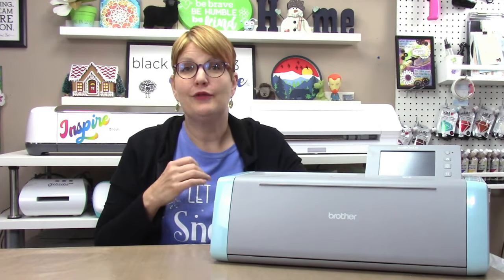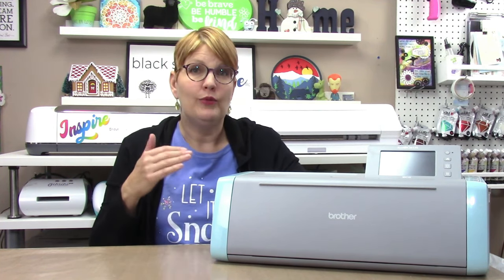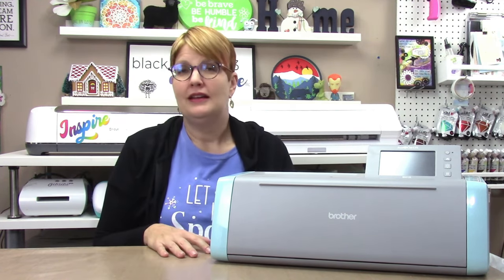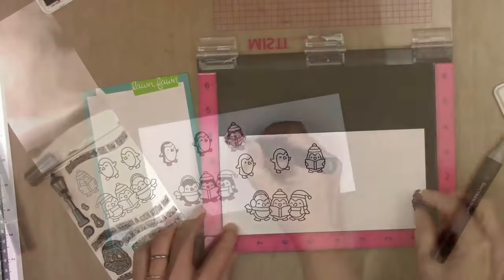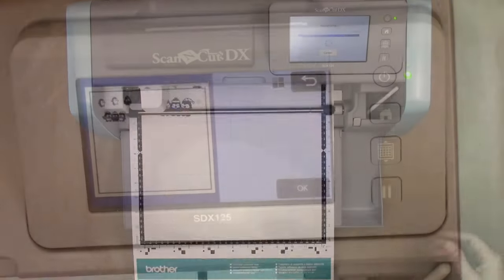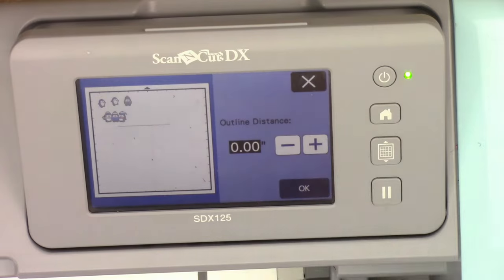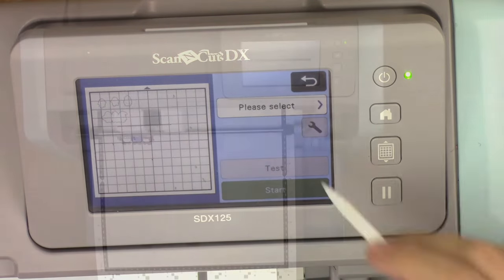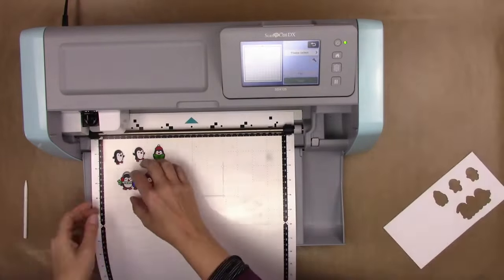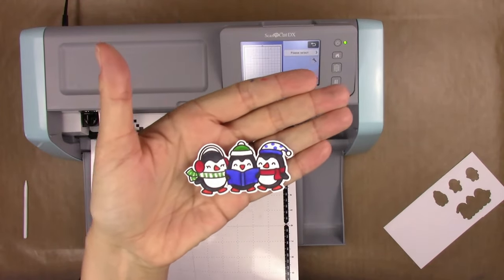The scanner eliminates the need for a print-then-cut feature, because you can essentially print images out of any other program, scan them on the mat into the machine, and then cut them with or without borders — no registration marks required. You can also use this feature to scan in stamped images and cut them out, with options for adding borders. It eliminates the need to purchase the metal cutting dies often sold with stamp sets, and it's a time saver as you can cut out hundreds of stamped images at once.